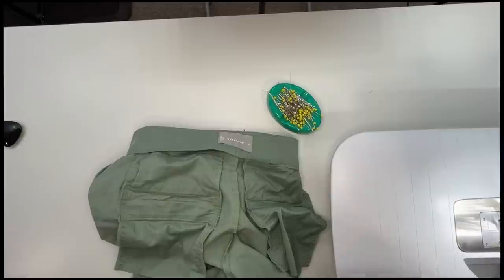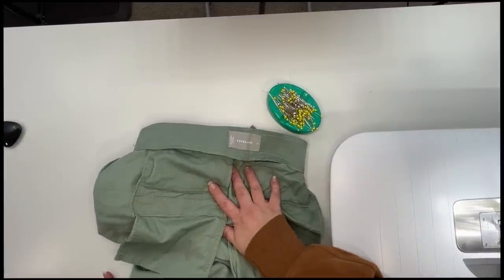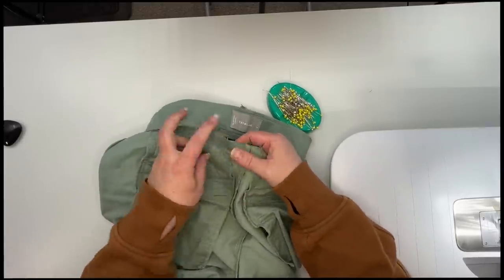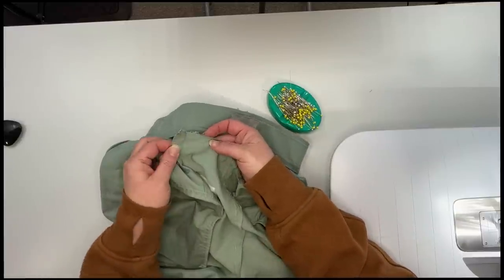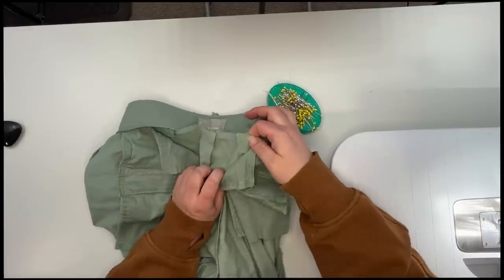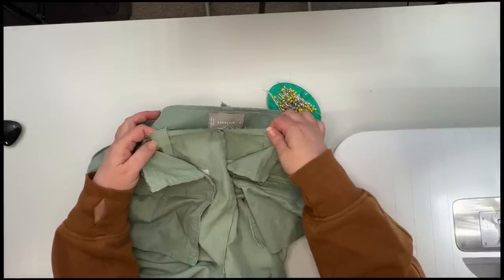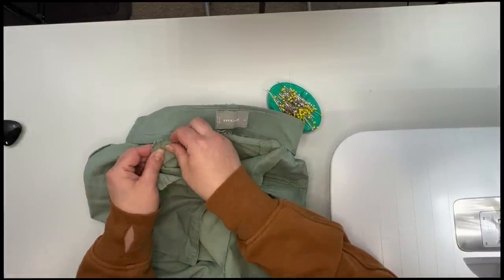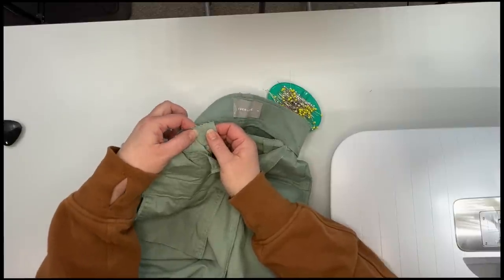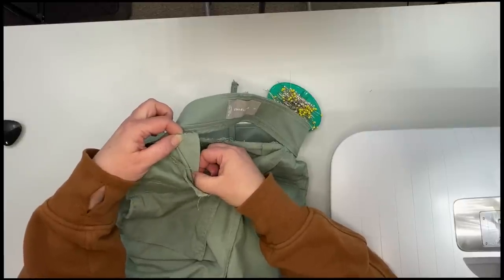I've got my waistband all unpicked and I'm going to show you where I'm going to take things out. The waistband is off, I've got my center back seam here, and I've released a little bit so you can see my darts. I've pulled the top of the pocket that gets caught in the waistband away. So what I'm going to do: I need to lose a total of two inches, so I am going to take a half of an inch out of each dart — that is one inch. So by taking a half inch out of the dart, I'm going to go at a quarter of an inch into the pant and go to nothing pretty quickly on this dart.